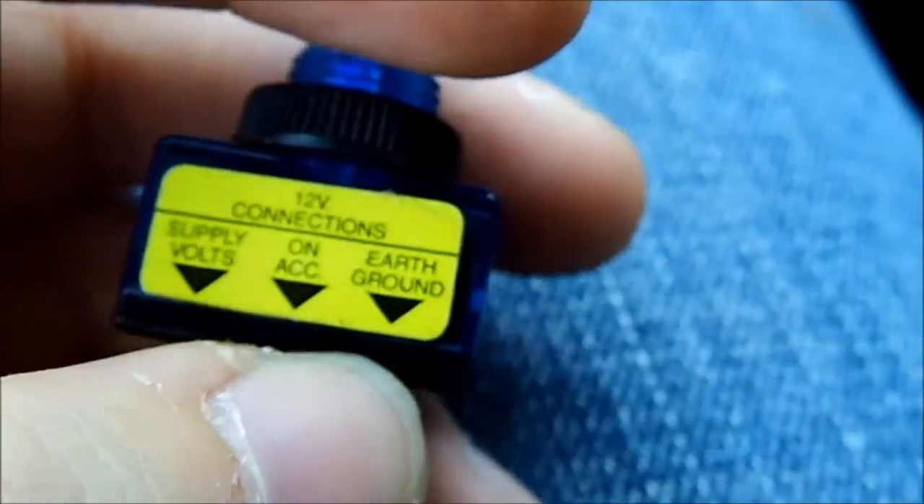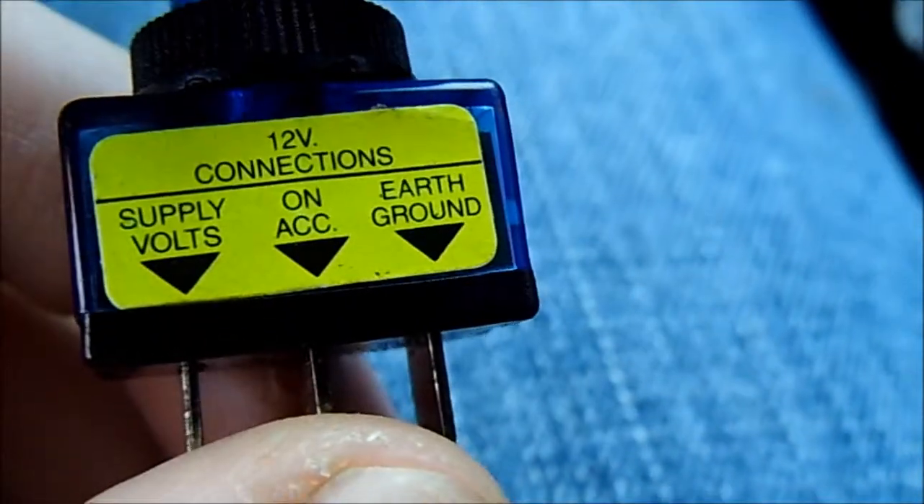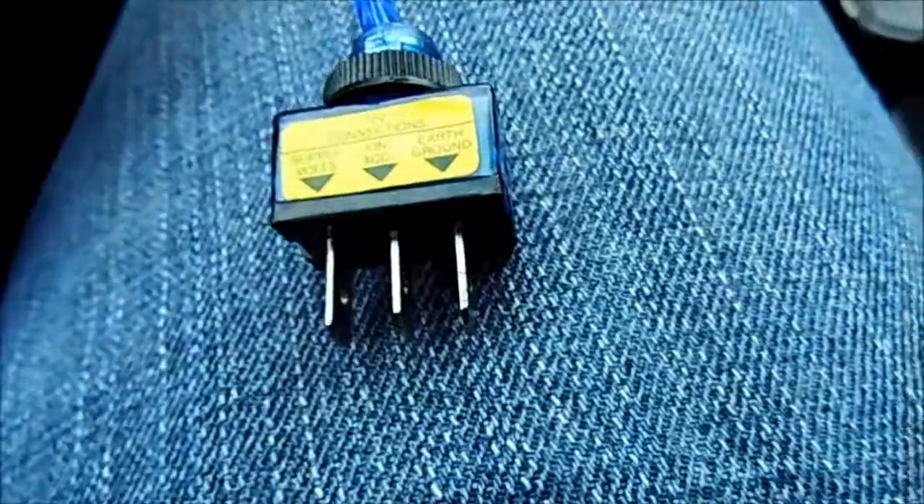A lot of these you won't see a ground, but since this one lights up — the illuminated ones — they require a ground for the light in it. That's about it on that one.